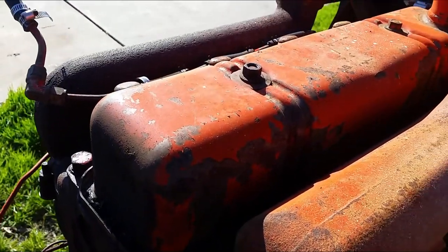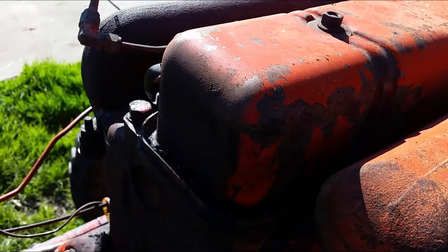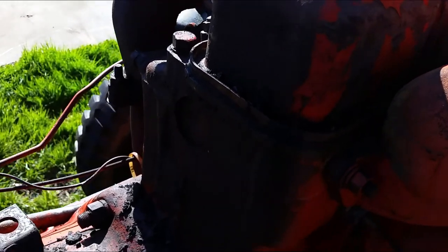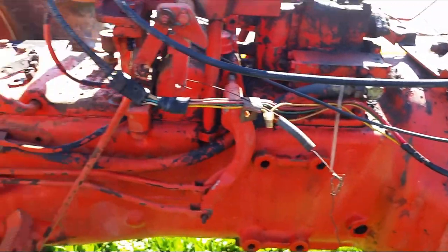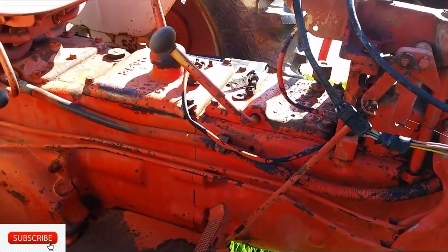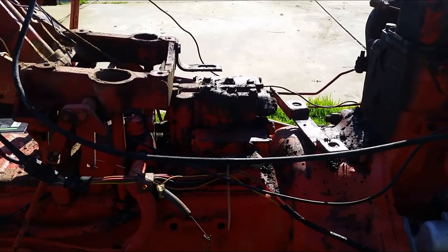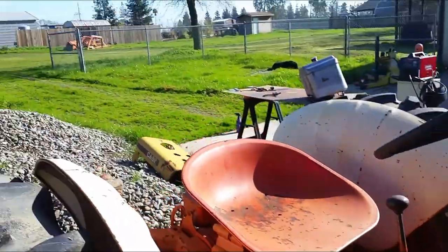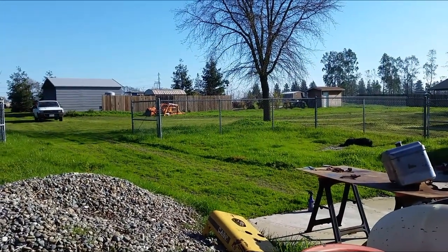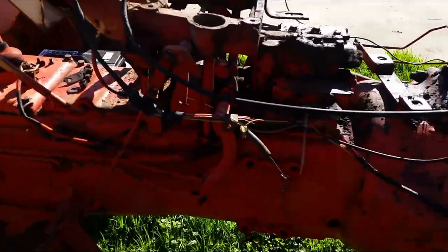And I'm going to take off this engine cover, remove all the paint and sand it down and paint it as well. Anything that requires painting, I'm going to put on some new orange paint. Once I get everything painted, then I can go ahead and work on the front loader which I got over there. I need to fix that up as well before I install it onto this machine.